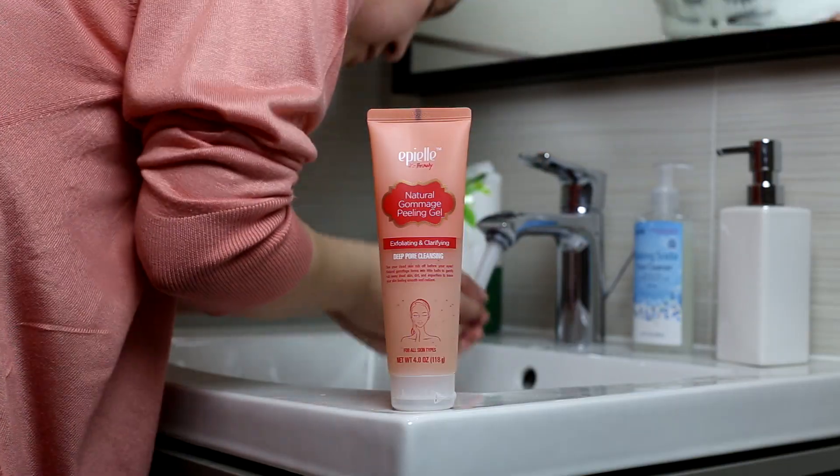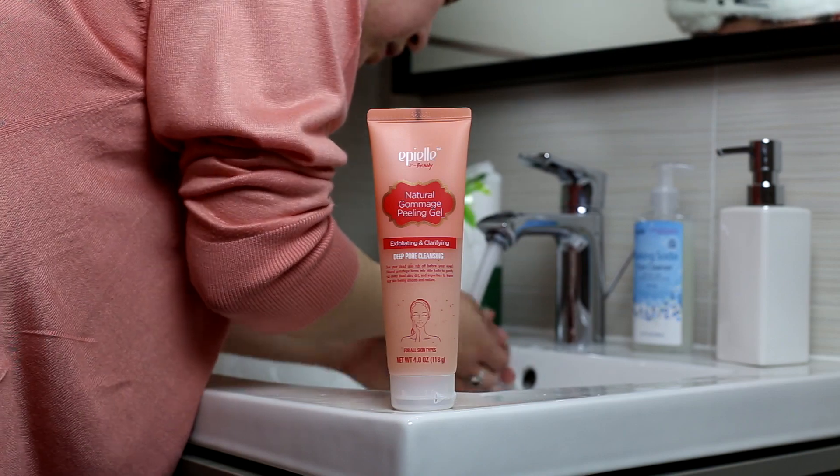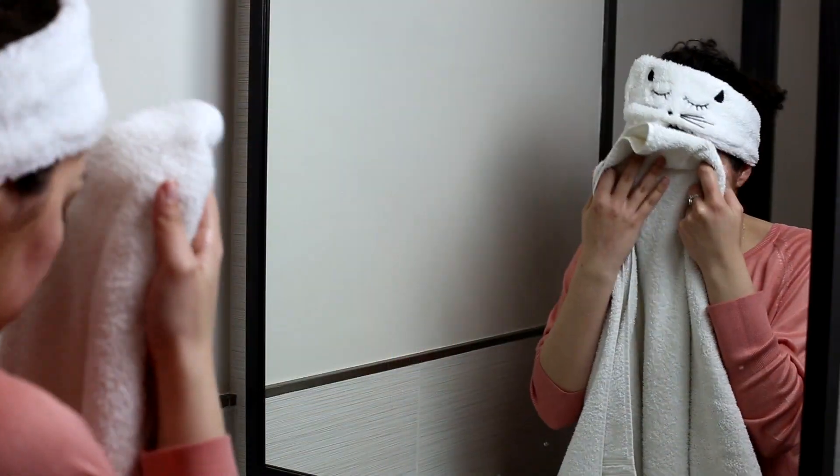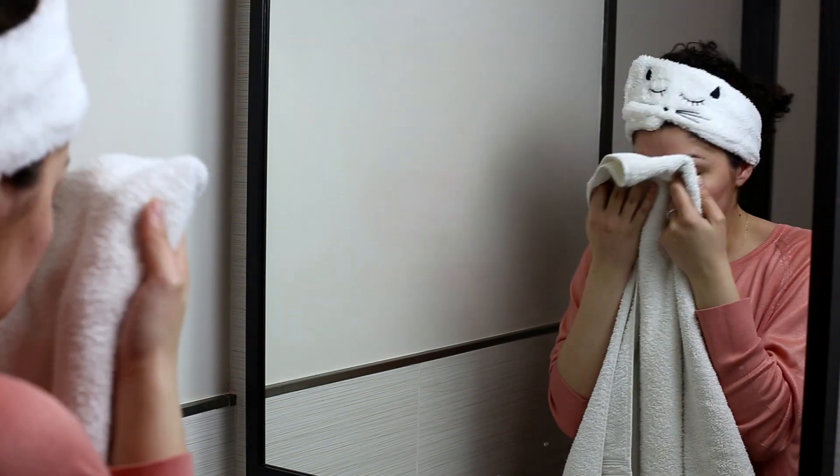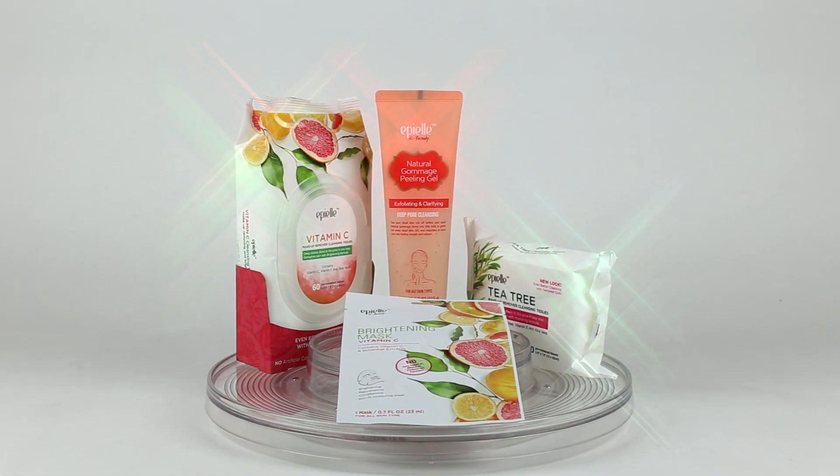After two minutes, rinse off with water and pat dry. This gentle exfoliator will leave your skin feeling clean without the irritation. Your skin will feel incredibly smooth and have a healthy, clean glow.